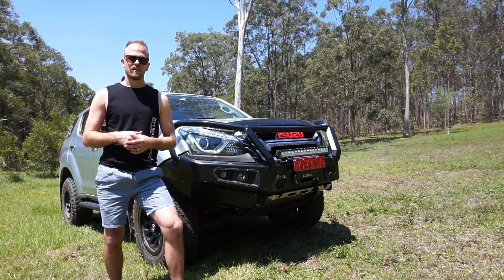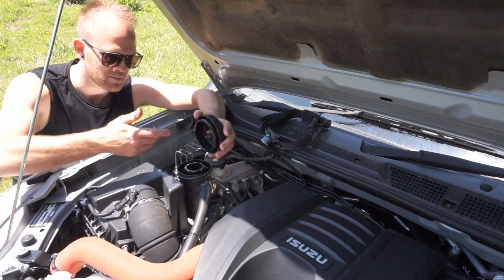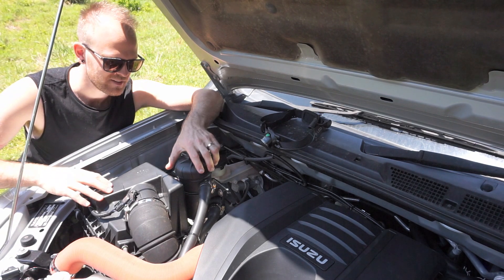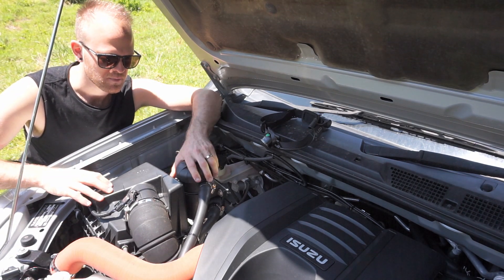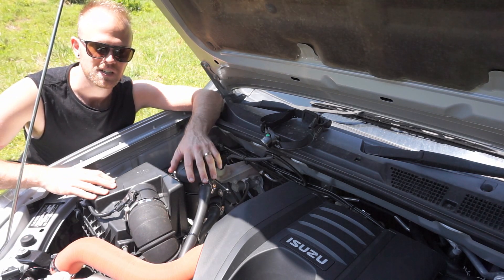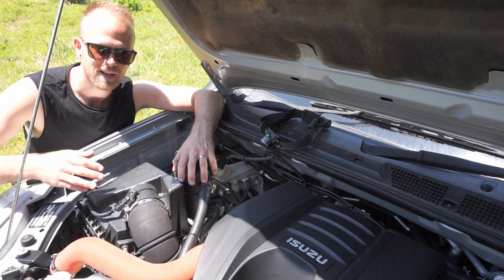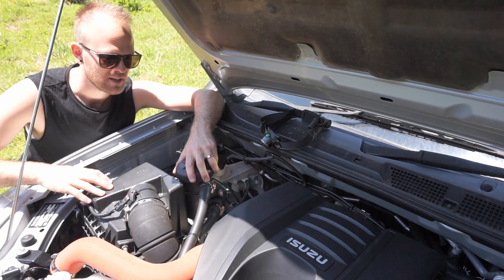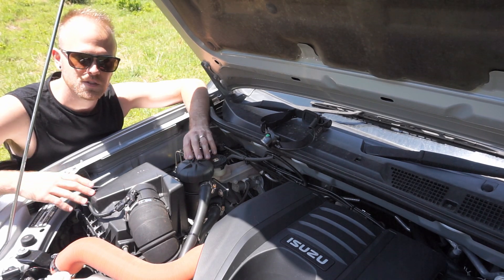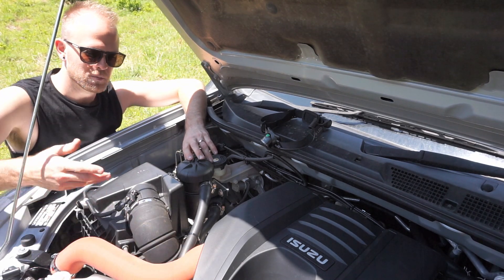The catch can has a little lid you can spin off and a changeable filter inside. That filter only needs to be changed roughly every forty thousand k's, so it's something to add to your service schedule. If you want to see the full install video, I have another video going in-depth on installing this catch can and how the crankcase ventilation system works on the MUX and other vehicles. Today we're just going to drain it and show how much oil it's collected.